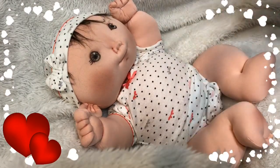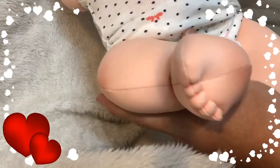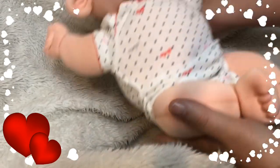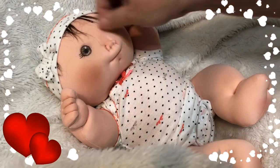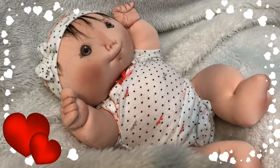Oh, one other thing — I just wanted to show y'all her cute little toesies. Isn't that just the most darling thing? If y'all are interested, just give me a buzz, contact me, and I'll talk to y'all soon. God bless!